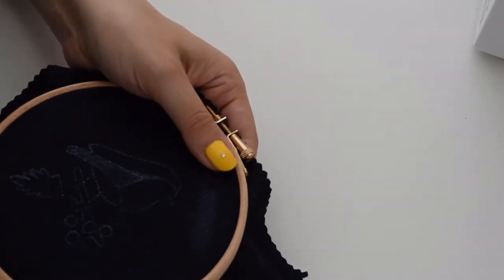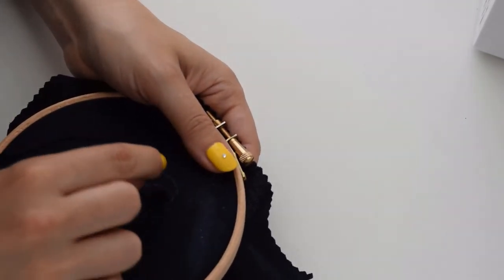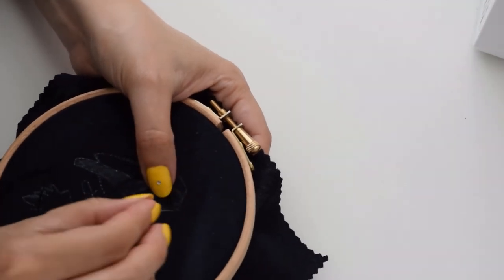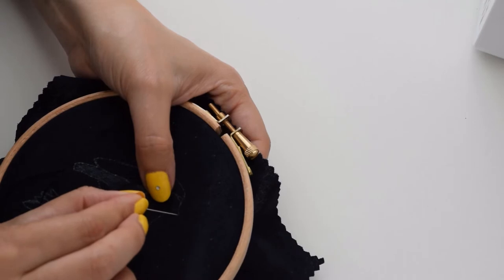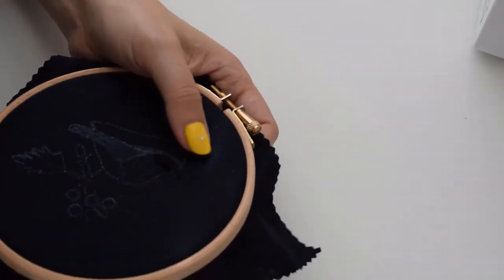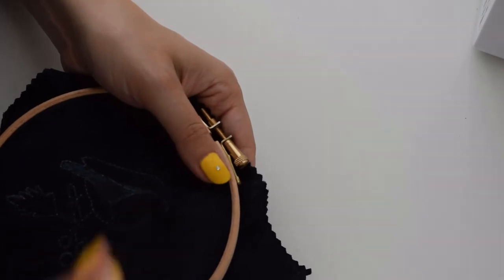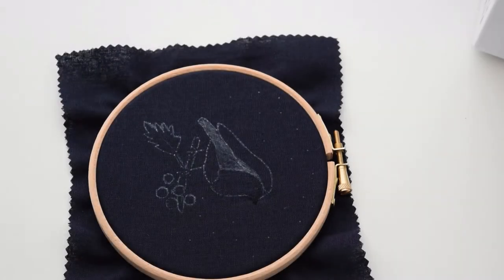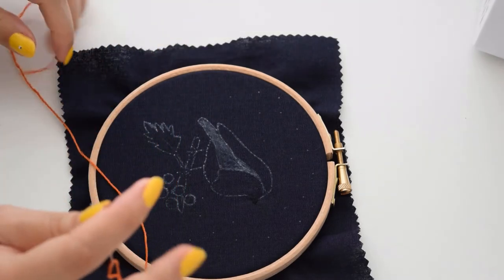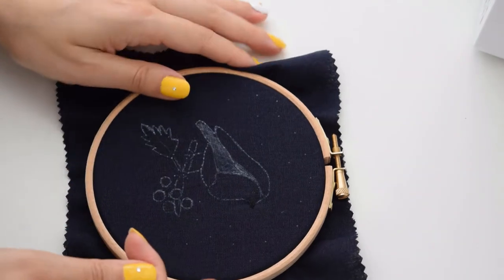Then we'll do the beak. I'm always starting in the middle when I'm filling shapes like this — it just makes it a little bit easier rather than starting at the smallest point. I'm using the orange thread and I'm using three strands, so that's number one. And we'll do a chain stitch.